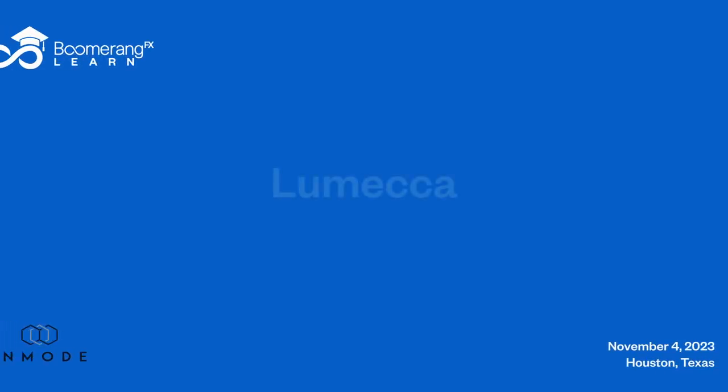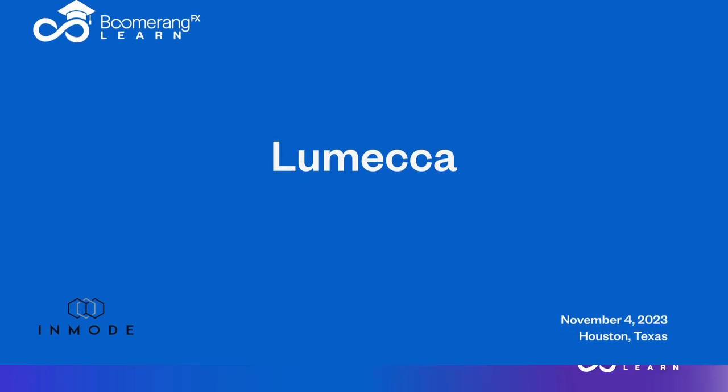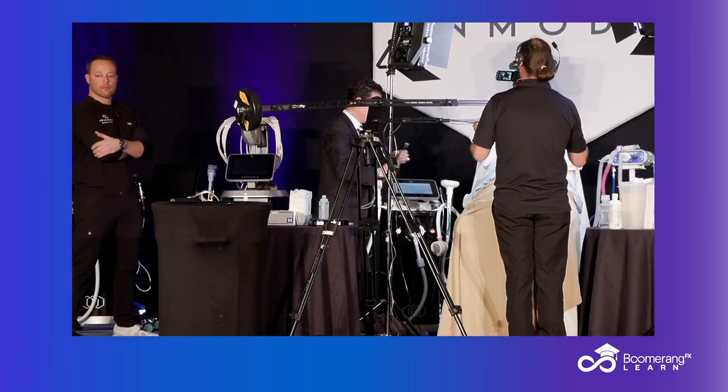We've looked at the Morpheus, which is on the Optimus — it's also on the Define. We've looked at the Forma, which is on the Optimus — it's also on the Define.